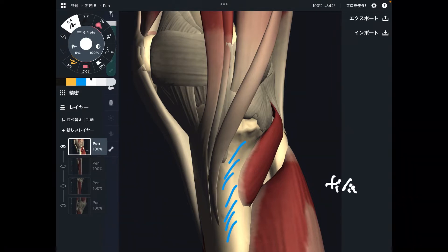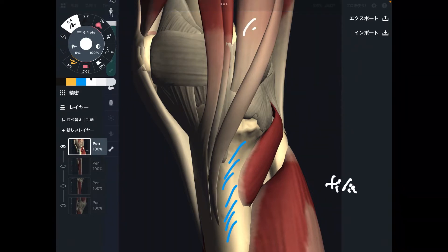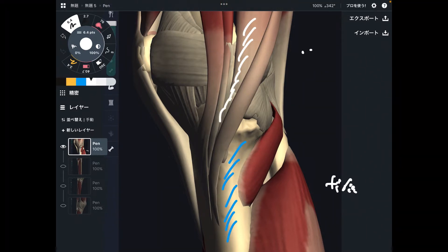Let's get started with this muscle. This is semimembranosus. Semimembranosus is part of the hamstrings.